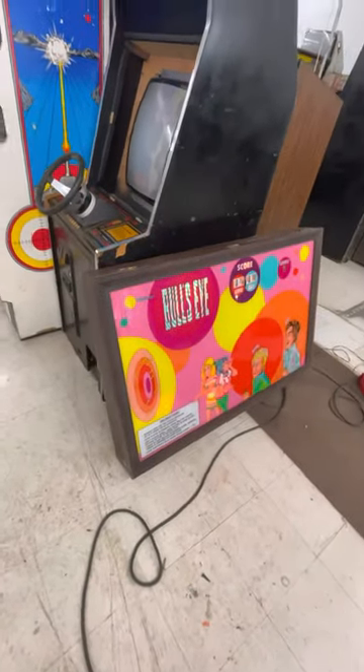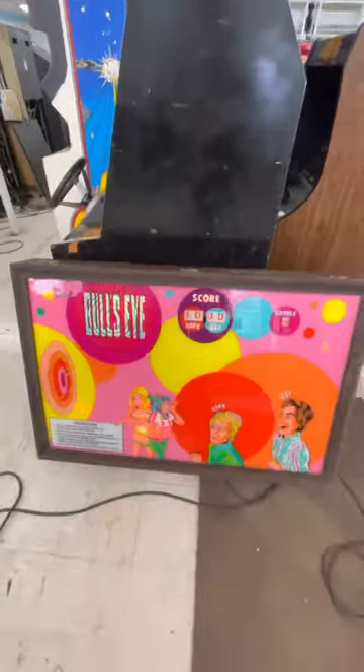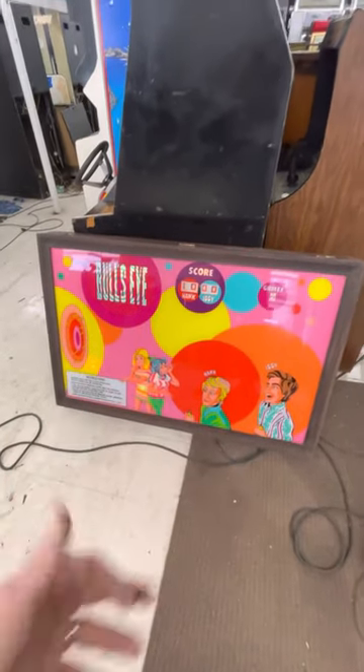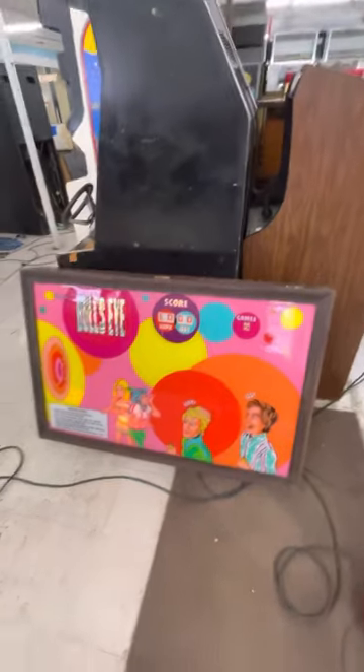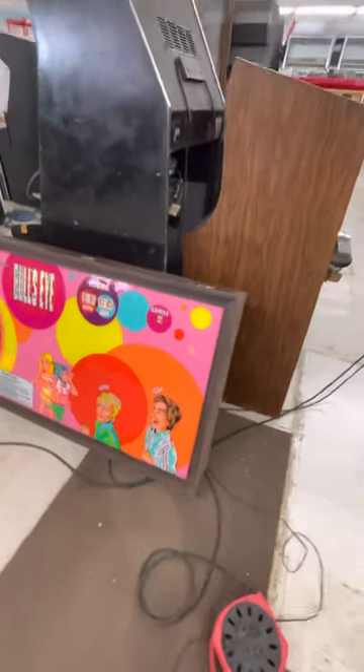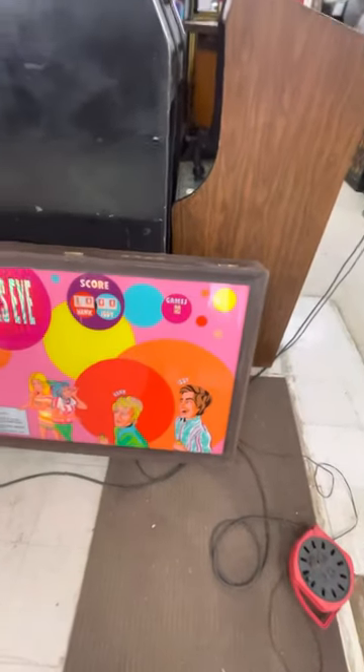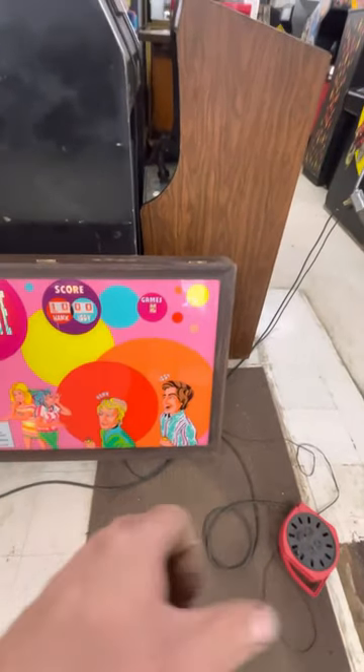This is a wall game that would be hung on the wall of a bar, and then it had these remote controls — believe it or not, very early for a remote control. There was one remote control that said Hank and one that said Iggy, and they just had one button on them.